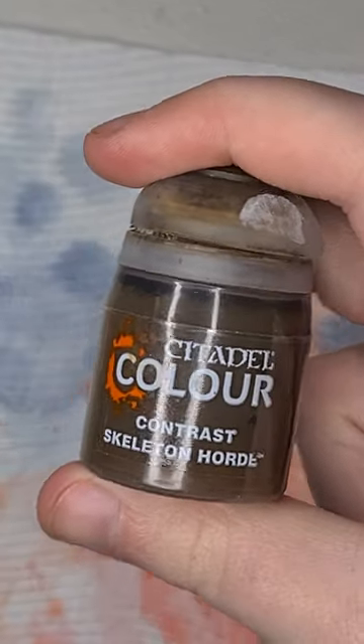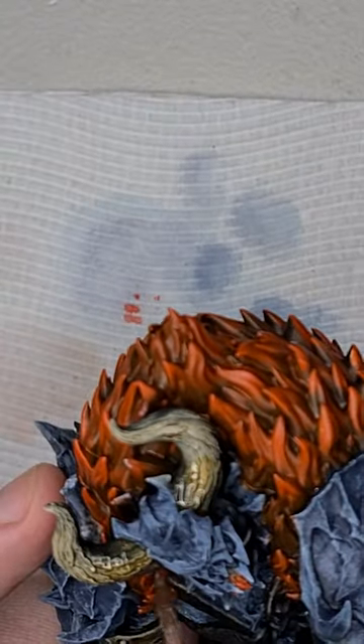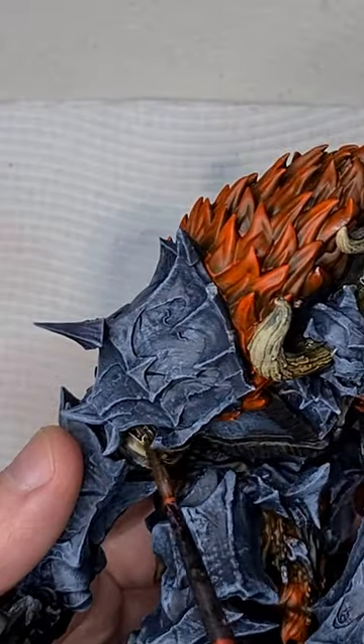Then we'll come back in for another layer of skeleton horde. This is just on the bottom of the horns as well as the bandages.